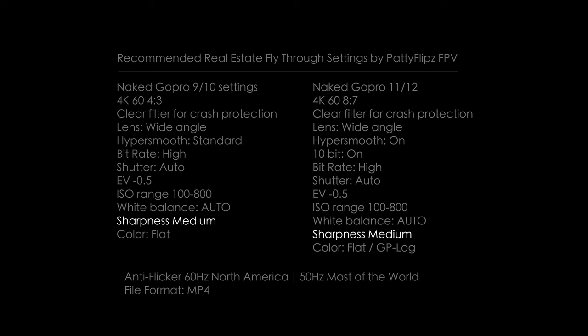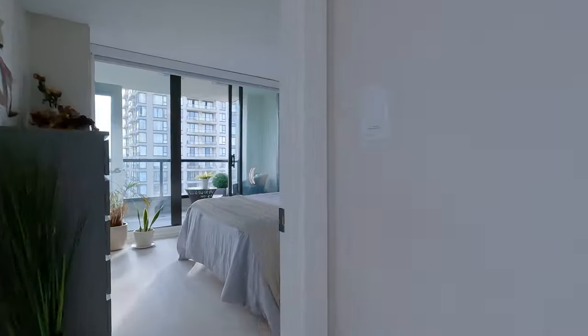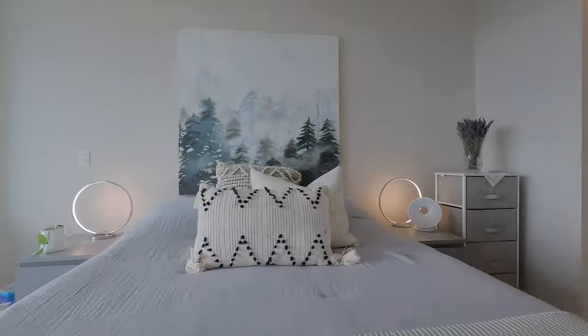Sharpness: medium. I don't use high because the sharpness is baked in and you can't go backwards. Using medium still looks natural and at least you can still up your sharpness in post if necessary, and it still looks great.